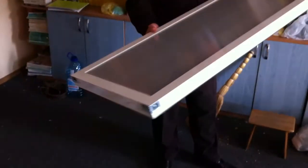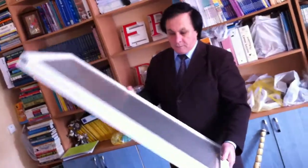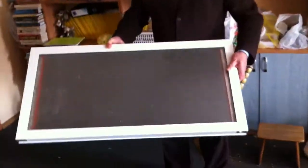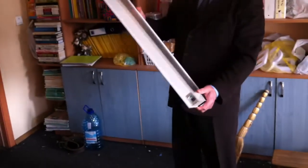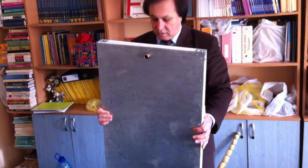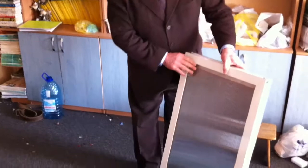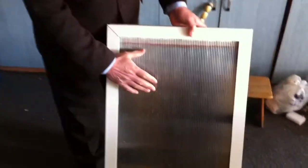Hello, I want to show you a solar collector manufactured by our company. This is a general view of this collector. As you can see, it's very light. It's made from polycarbonate sheet.